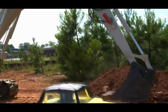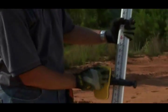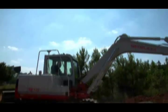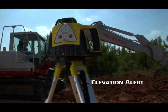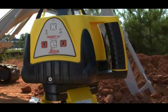Contractors like the Rugby 100 and 100LR's large, easy-grip handle for moving from point-to-point and job-to-job. The five-button keypad is easy for operators of all skill levels to understand and use. The Rugby 100 series built-in HI Elevation Alert detects any sudden tripod shifts and movements, then sounds the alarm to prevent grading errors before they occur.